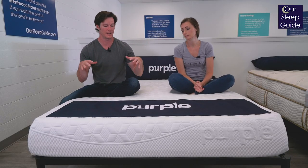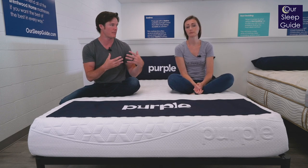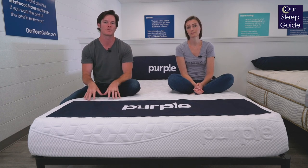I'm a warmer sleeper, and when I've slept on this mattress before, I noticed that my back didn't heat up. So for those of you out there who want a mattress that's going to keep you a little bit more temperature neutral, this would be a good option.